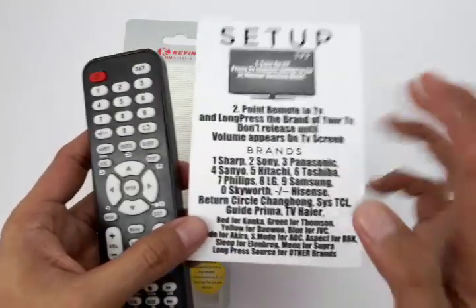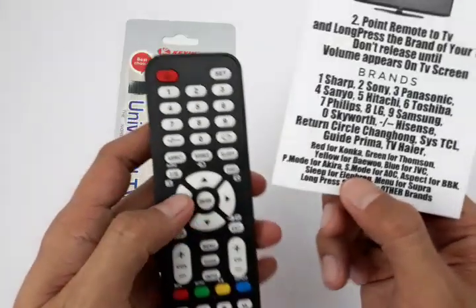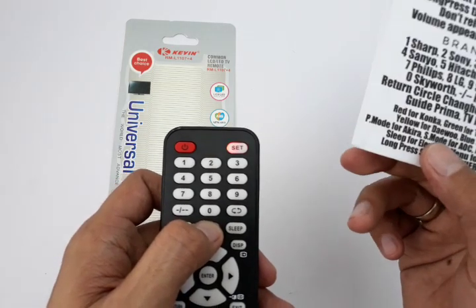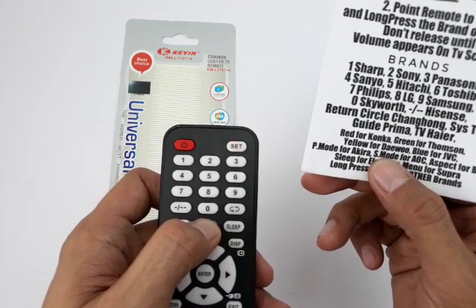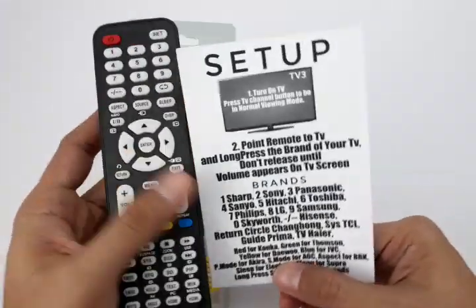For other brands which are not listed, they are classified with the long press of the source button. Long press the source button and wait a bit for the volume indicator to come out. When it comes out, just release the source button and you're good to go.